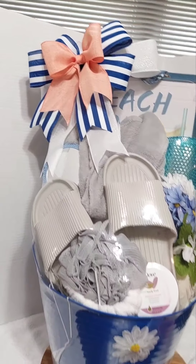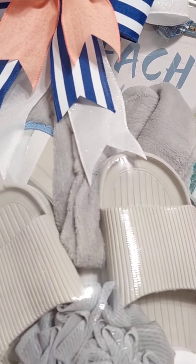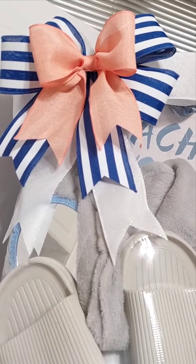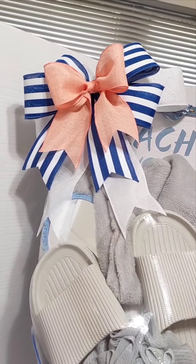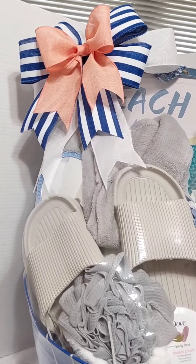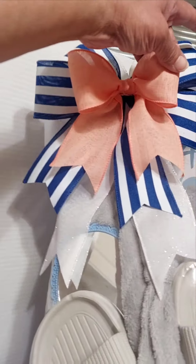Then I went in with the bow — a really cute bow, tilted to the side, though I may shift it toward the front a little more. I went in with this glittery ribbon, then the blue and white stripe ribbon, then a peach ribbon on top of that. Instead of going in with a flower on the bow, I used the peach ribbon to add a little more color, add some value, add accent, and make the bow pop.